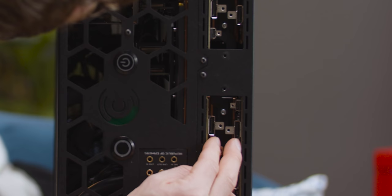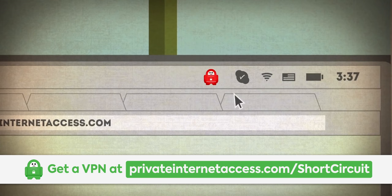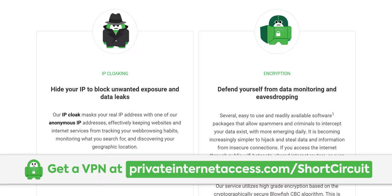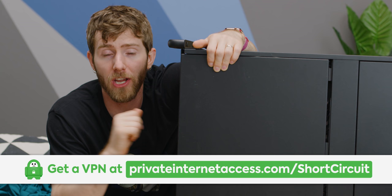Before I open this up, I want to tell you about our sponsor Private Internet Access. Private Internet Access allows you to access services and websites as though you're in a different country. It encrypts all your internet traffic and uses a safe, protected IP. You can connect up to five devices at once with clients for Windows, Mac OS, Linux, iOS, and Android. Check out our offer down below — it's $39.95 for a full year and you'll get two months free.